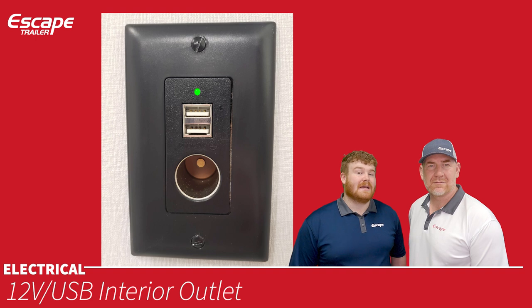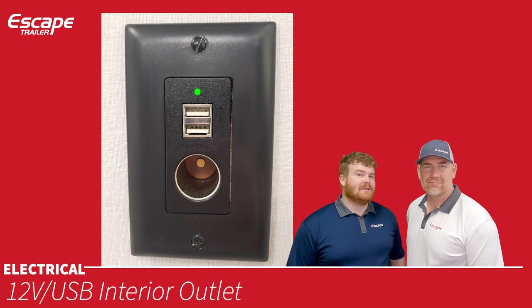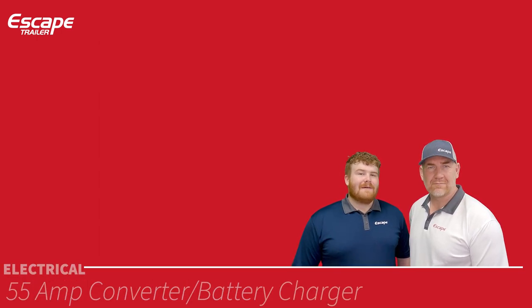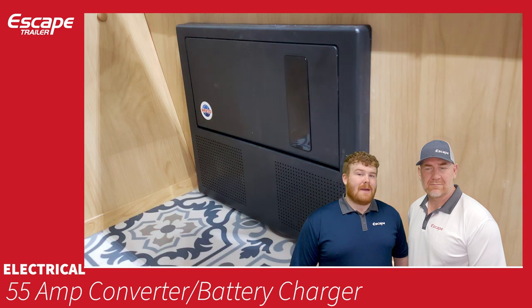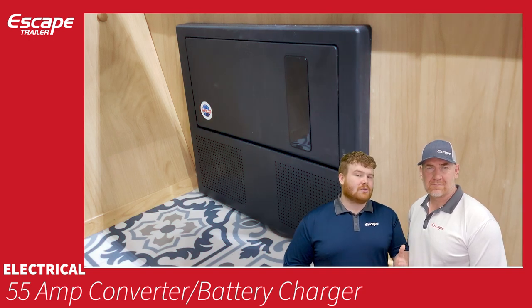The 12-volt USB interior outlets are powered directly from the batteries. Each unit has one 12-volt outlet (like a cigarette lighter) and two USB-A outlets, usable for charging phones, speakers, or anything that accepts USB.